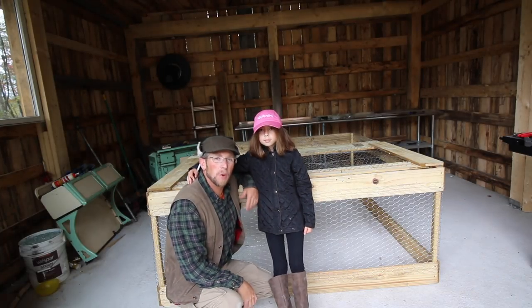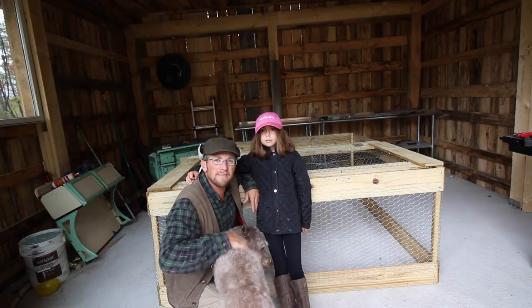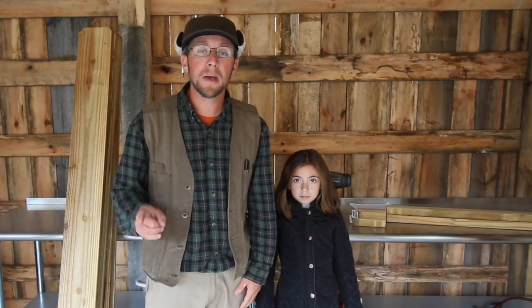That's how you make a chicken tractor in 30 minutes for 30 bucks, and it'll hold 25 meat birds. Welcome Modern Steaders, I'm Al and I'm Olivia and we're from London Acres, and today we're going to show you how to make a chicken coop for $30 in 30 minutes.